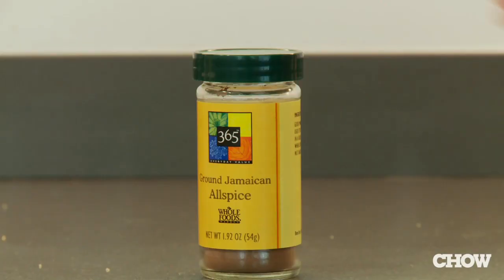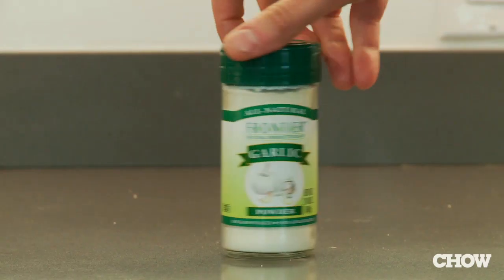Start with tomatoes, onions, mustard, light brown sugar, white vinegar, allspice, cloves, dried mustard, salt, pepper, celery seed, and garlic powder.